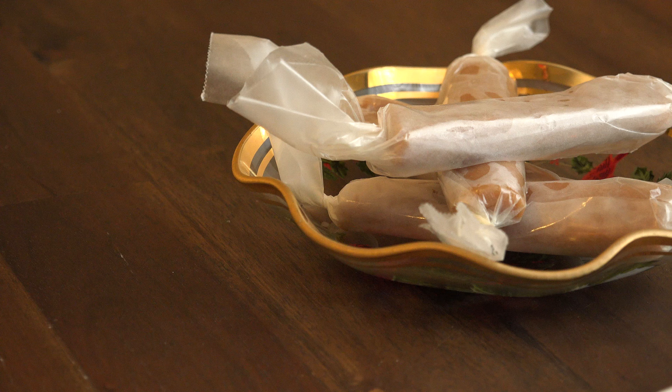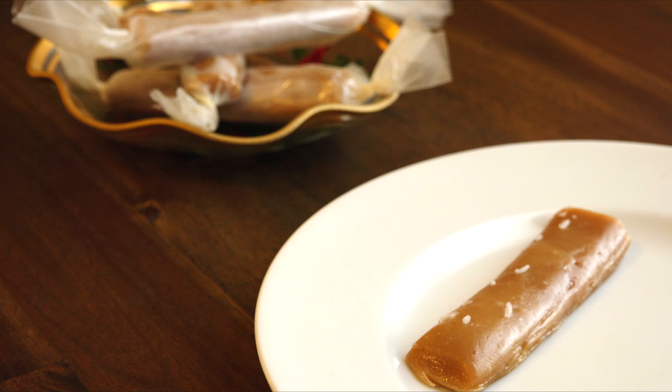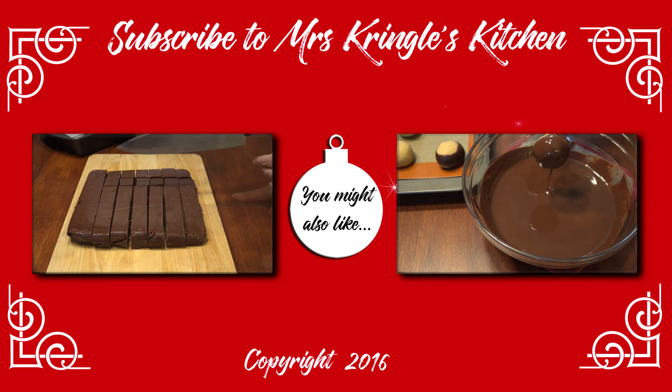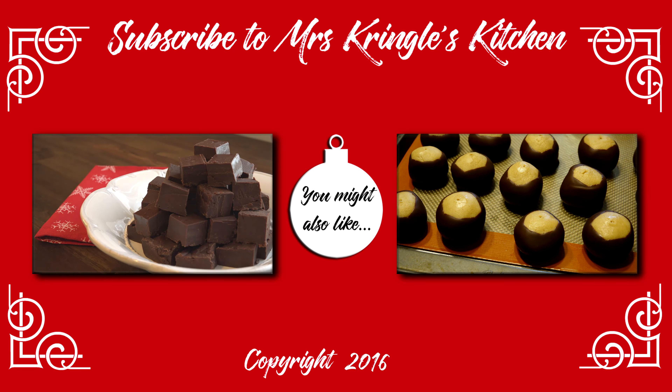These caramels are a quick way to make some old-fashioned goodies in half the time — and no candy thermometer needed. So if you've ever been intimidated by a caramel recipe, give this one a try. Because they're soft, they will mold to the shape of whatever they're served on, so a nice plate or a flat candy dish would help them keep their shape. If you like this recipe, give it a thumbs up, and don't forget to subscribe for more easy dishes delivered straight to you from Mrs. Kringle's kitchen.